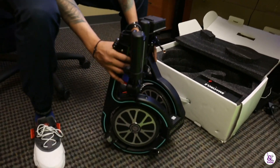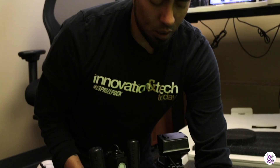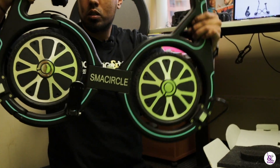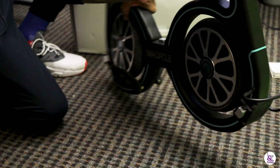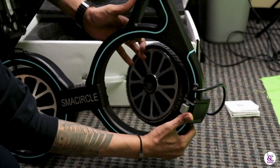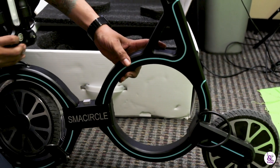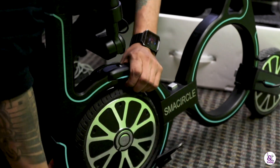First impressions: it's really small. There are a couple of buttons, pretty easy to use. There's a middle button that folds it in the middle so you can set it down. We have two buttons on the front wheel here — you just push those in and supposedly it locks in. That's the back wheel. Then there's a button up here that looks like it folds out.